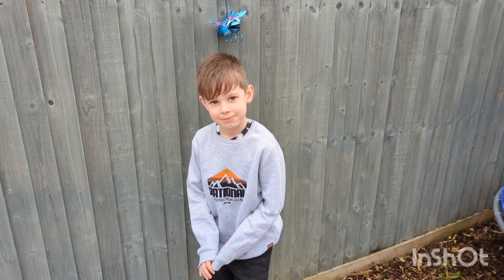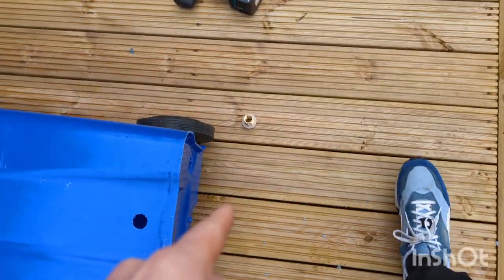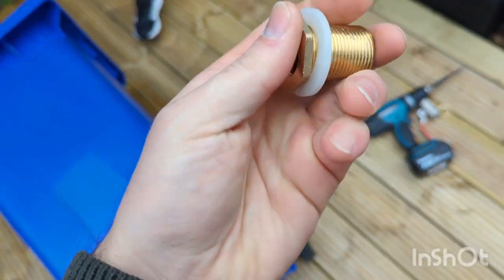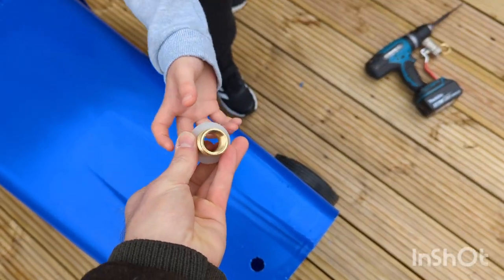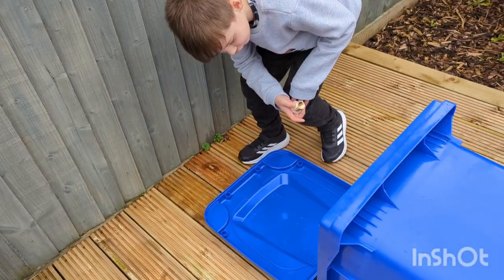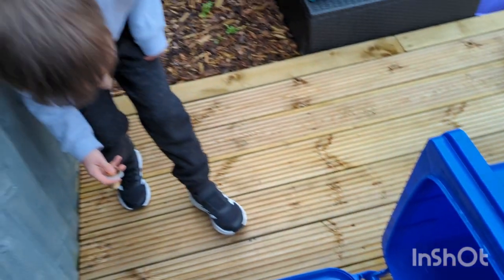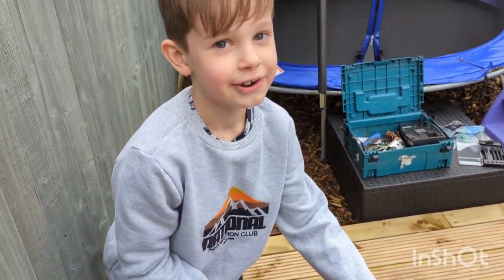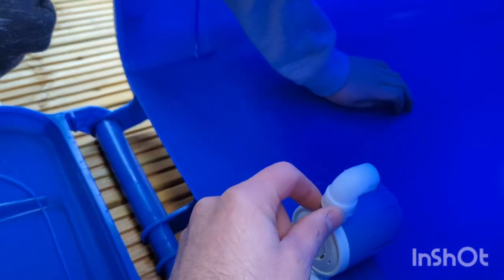Ready for a challenge? I need you to climb inside that bin and poke that through this hole from the other side. It's going to be quite tight, and it's kind of watery in there. Watch you don't lean on that and damage it.